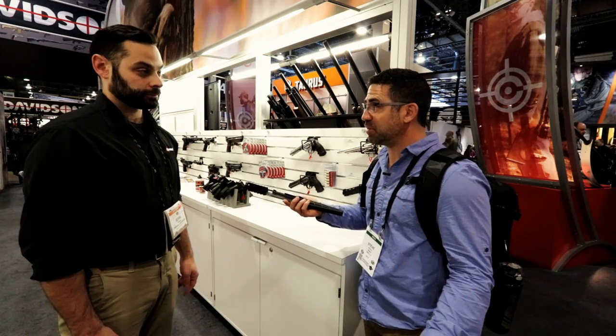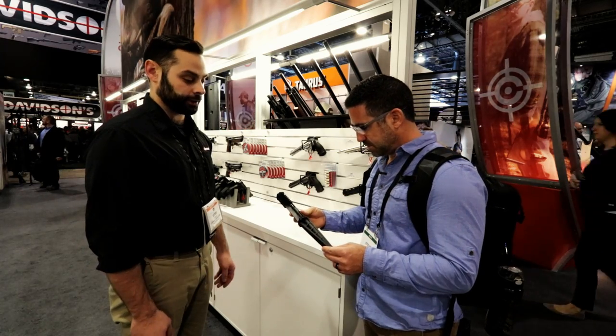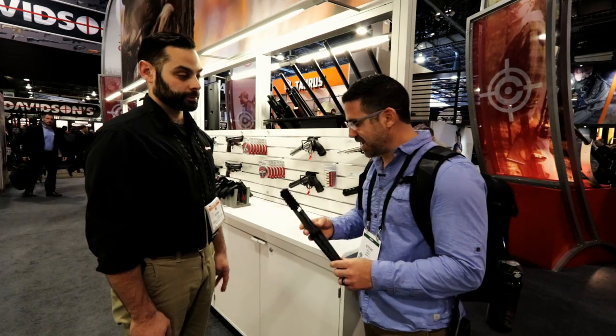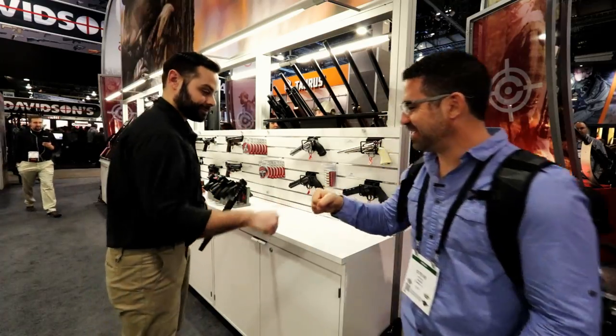So it's about three times quieter? Correct. Apples-to-apples comparison on the same platform with and without — we've got about a 15-decibel difference. Very nice. I'm excited to get my hands on it and try it, and we'll certainly do that for you guys back home. Thanks again.